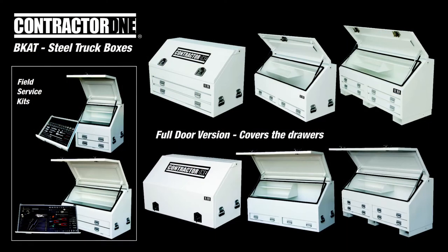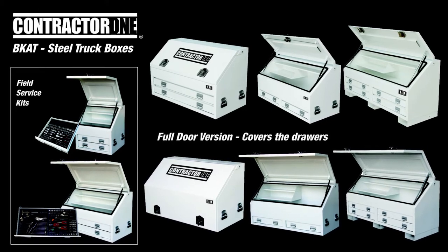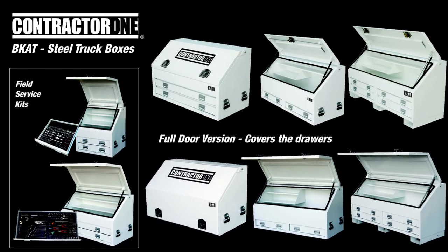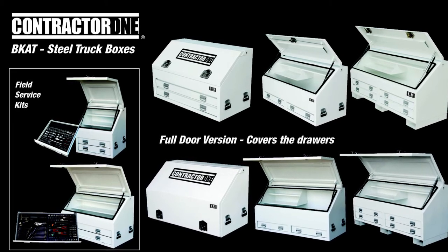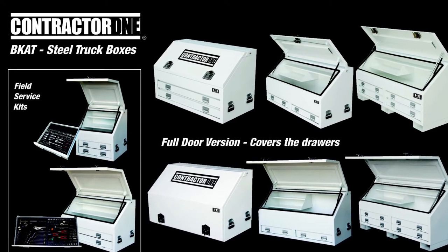Hi and welcome to a 1.11 product review. Let's take a look at the one and only BCAT Contractor 1 series from 1.11. These truck boxes come in a half door and full door series, as well as field service kits that include an EVA with a range of different popular tools.